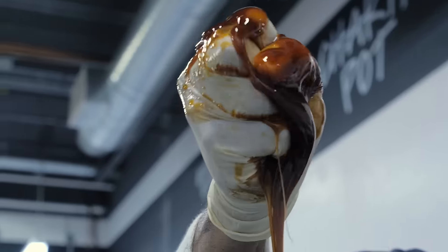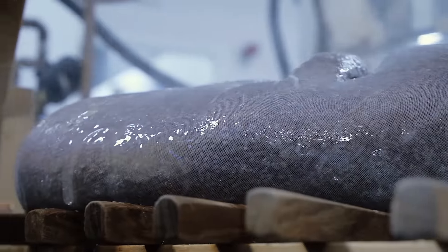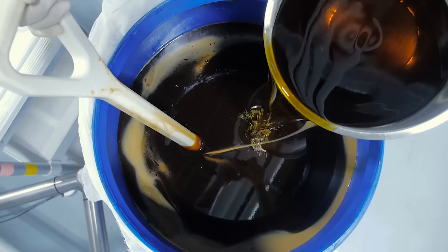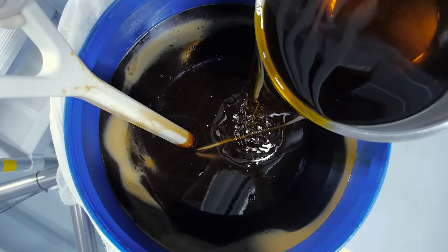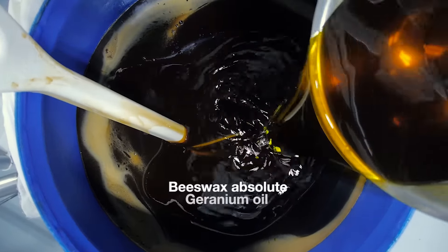After we finish pouring the honey and the infusion is done, we press out the tea bag to ensure we're getting the maximum amount of nutrients out of the flaxseed. Then we combine them slowly together and begin to add our fragrances — the Beeswax Absolute, the Geranium, and the Neroli.